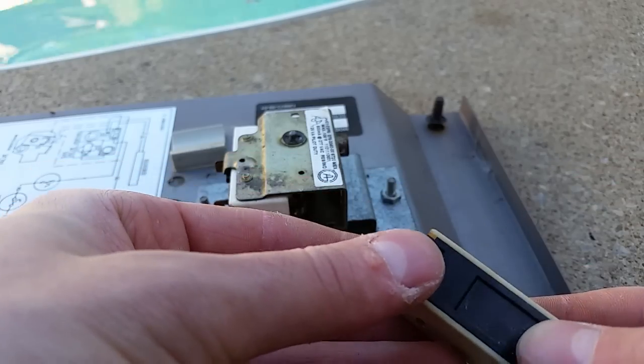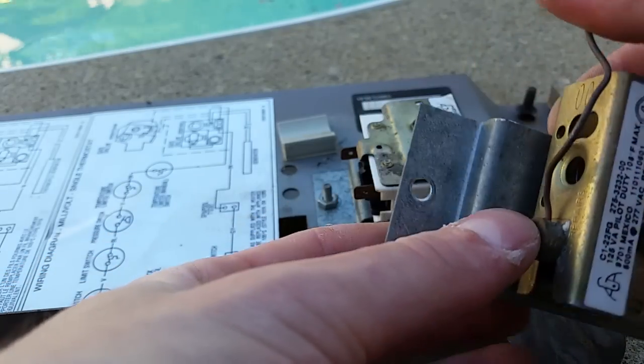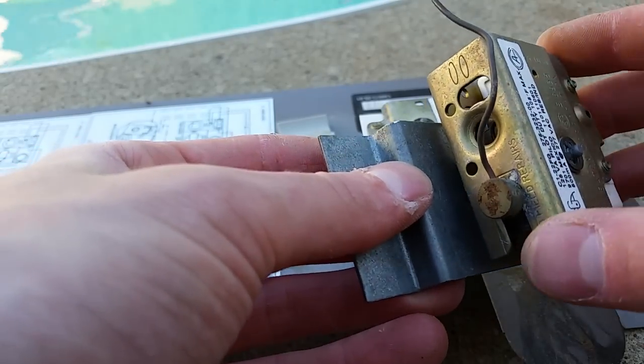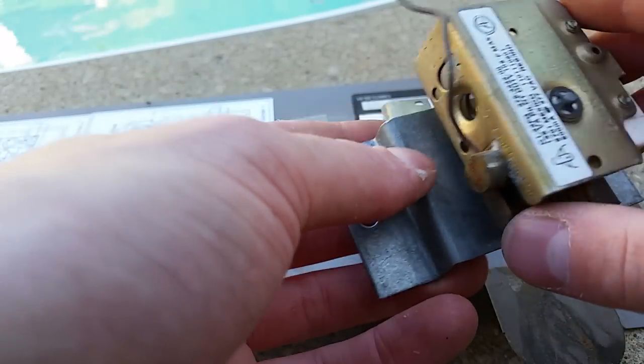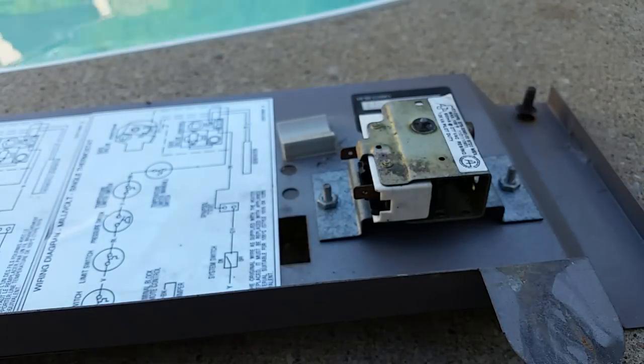I'm going to show you how to change these out. I have some spares here - I have this one right here and the other one over there. This thing here, which is the actual element from the probe that takes the temperature, you can't seem to get this off - it's like press-fitted in here. So that looks like it would just be more work for nothing. What I've done is taken mine and just unscrewed the switch from it. I'll show you exactly how I did that.